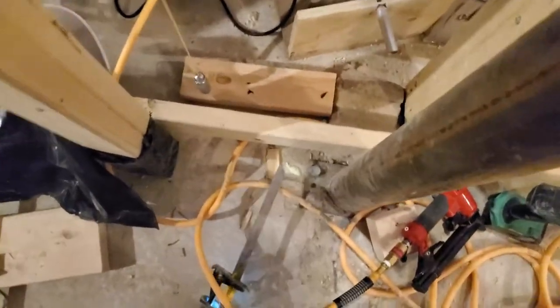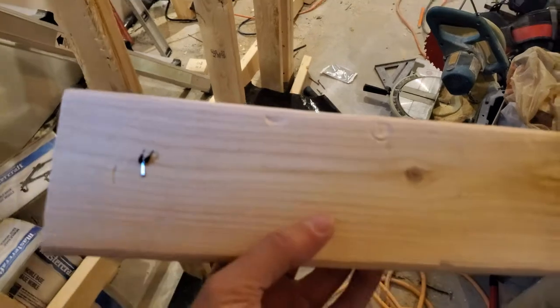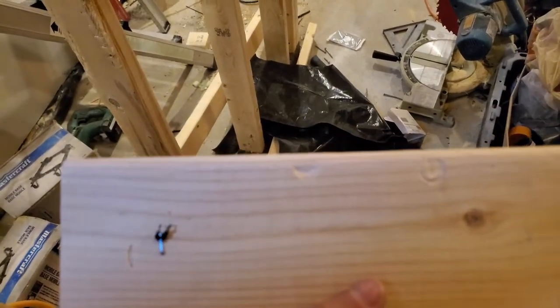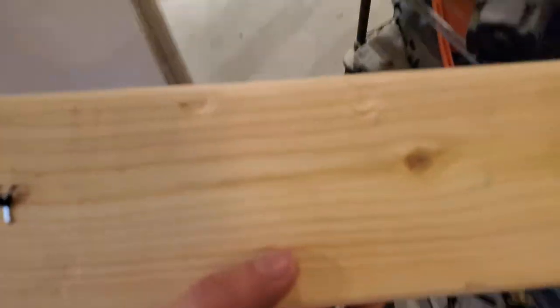So in this case, I put the thing down and bonk on it a couple of times with a hammer, and that marks the wood. So now I can see where those pins will be relative to the piece of wood itself. Now I'm going to take a nice big drill and drill those holes out.